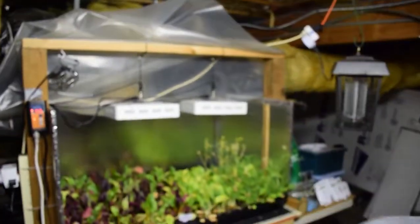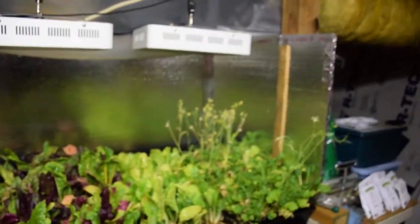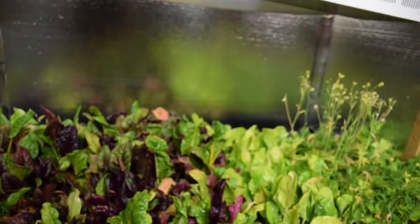Hey everybody, Brian from PMB Homesteading again. I'm going to do the salad bar LED update and show what we've got going this week. So this week we'll be harvesting off some more of the Betamix.